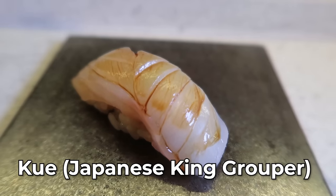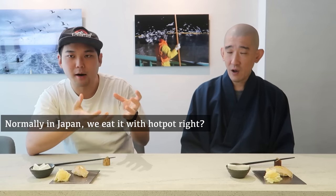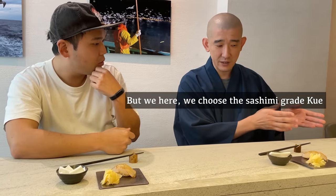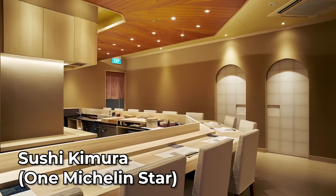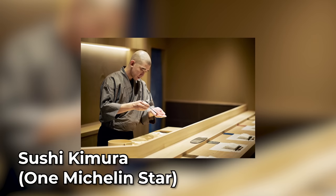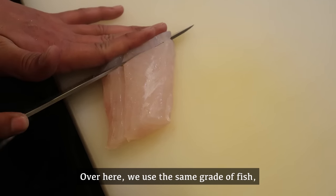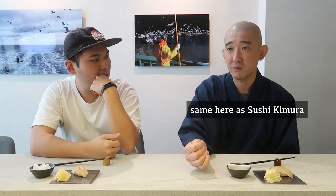So this is the second sushi. What fish is this? We call it Kue. It's my first time having Kue sushi. Normally in Japan it's used in hot pot, but this is sushi-grade and sashimi-grade, so you can eat it as sushi. The fish grade and the sushi rice and wasabi vinegar — the best items are all the same as Sushi Kimura.